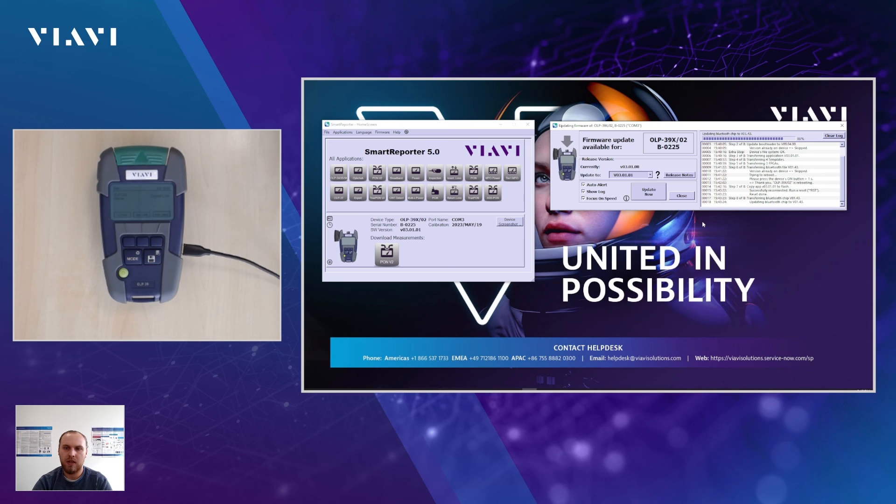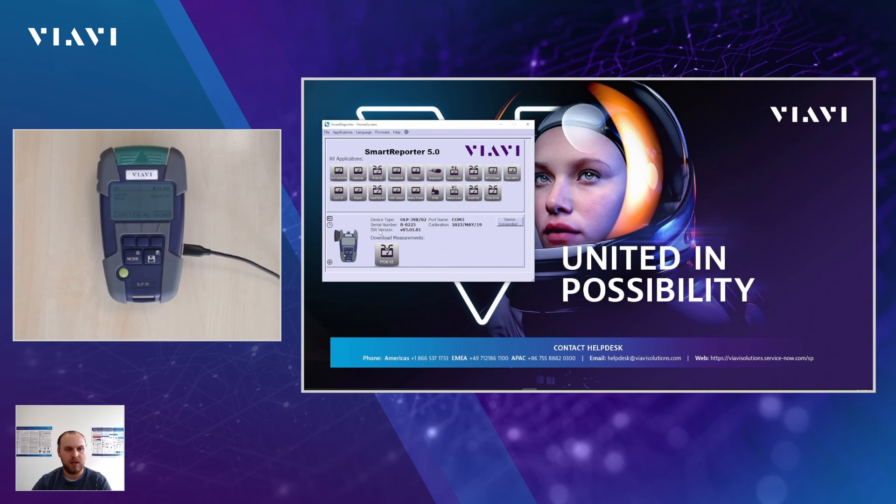Patience is really key here — it may feel like it's taking forever, but at this point we are at about four minutes and we've almost completed the task. You can see that it's rebooting. Before anything happens or you hear a sound, keep in mind that SmartReporter is doing work in the background. Now we see that at the last row of the log, 'Ready' appears. That means the device is now ready to be used. We can close this window. You will see that the software version is now shown as 03.01.01, and your OP39 is ready to be used. Thanks for watching and stay updated for further updates.